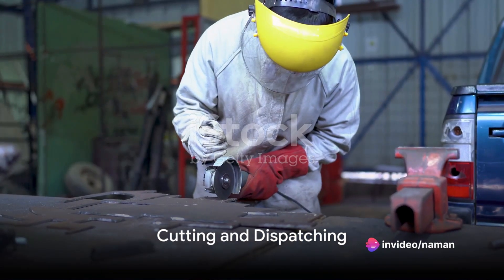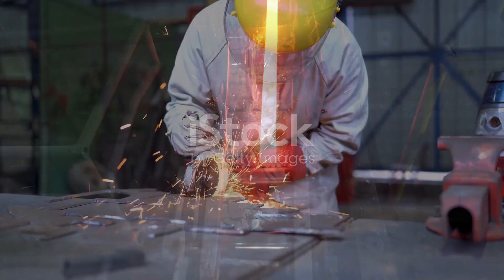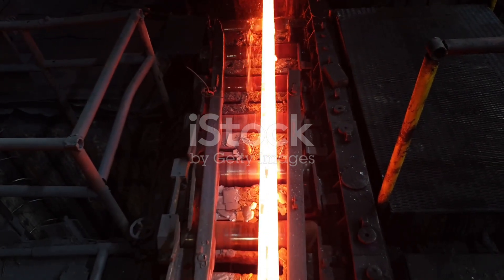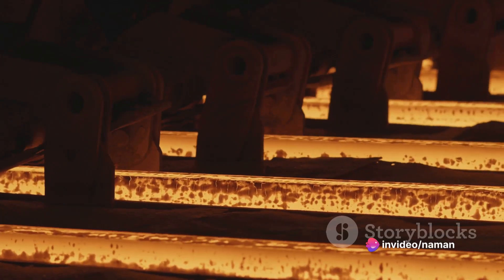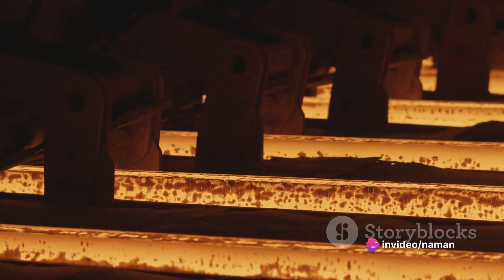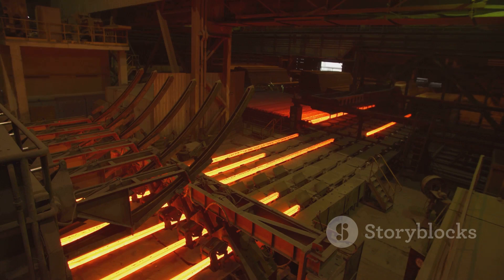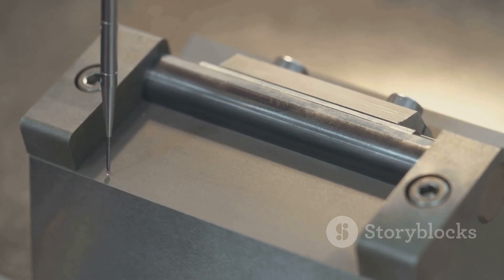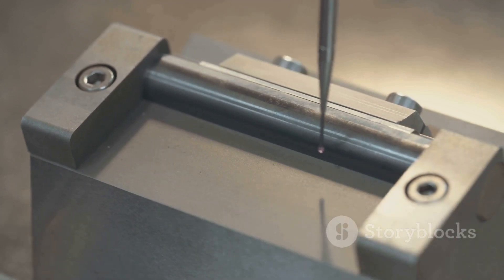Finally, the bars are cut into desired lengths, bundled, and dispatched for use in various construction projects. To summarize, the manufacturing of TMT bars involves several steps: melting raw materials to create steel, casting the steel into billets, heating and rolling these billets, thermomechanically treating the bars, and finally cutting and dispatching them for use. It's this meticulous process that ensures the high quality and durability of TMT bars, making them a trusted choice for engineers and builders around the world.